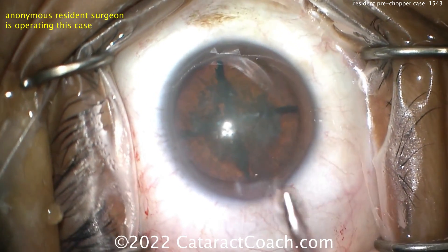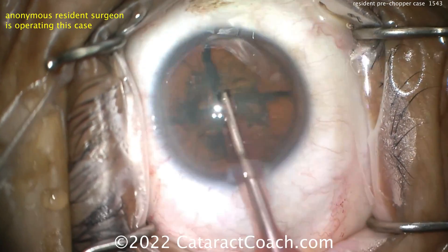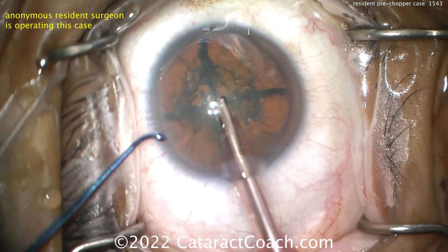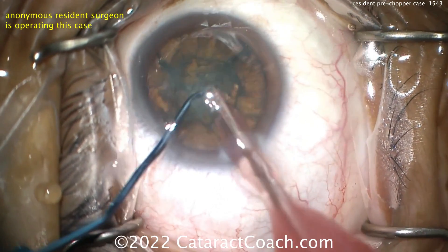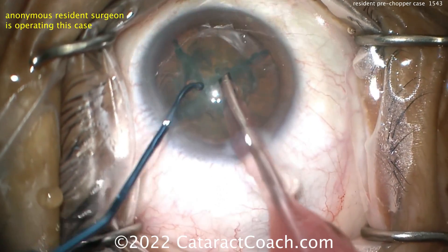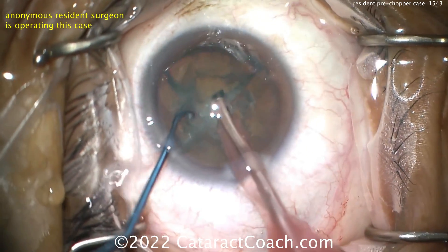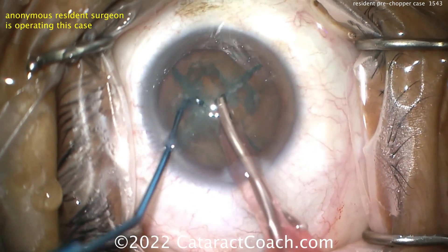You can put a little more viscoelastic in to separate the lines. Now going in with the phaco probe — at this point you need high vacuum, 400 or more millimeters of mercury. Using a blunt chip-tip chopper to make sure the quadrants are fully separated. Tip up that piece, grab it right at the apex, bring it centrally, and you should be able to aspirate it all pretty well.